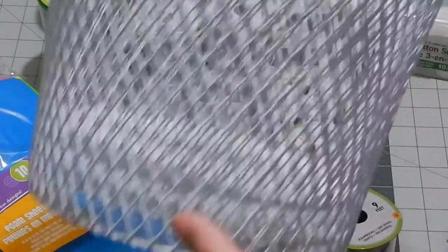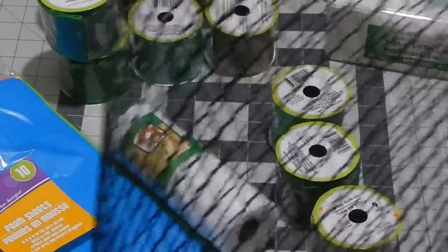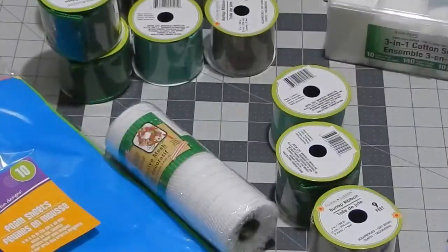Another DIY I'm planning is with their baskets. I have three white ones — these are their trash baskets. I'll show you this one a little better; they're just metal, very thin and lightweight. I also got three of the black ones, so those are for another project.